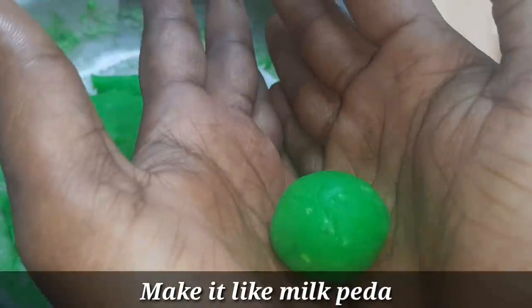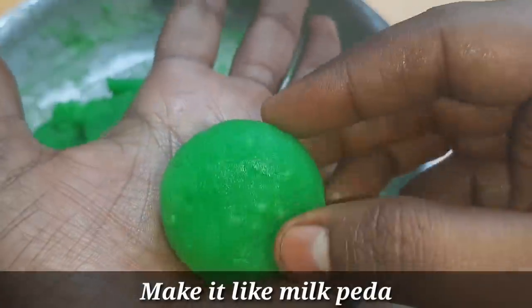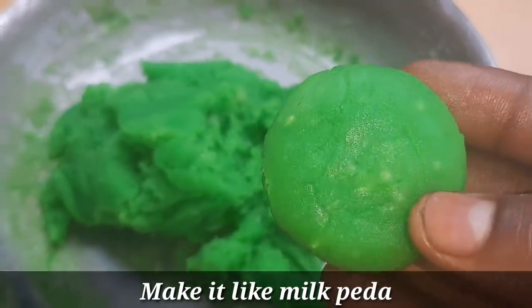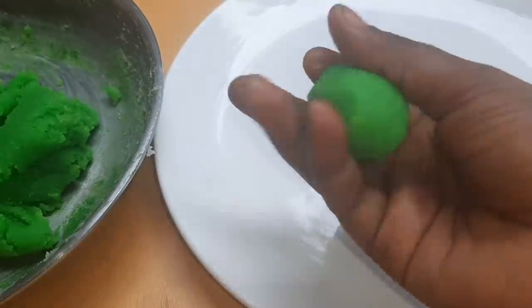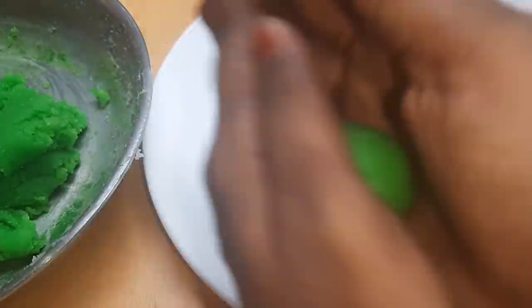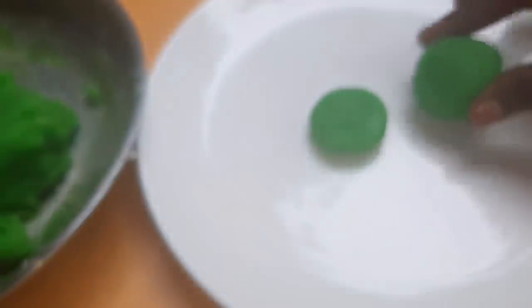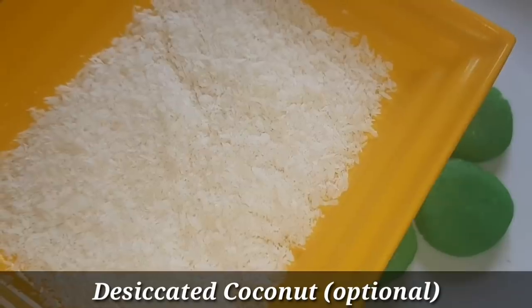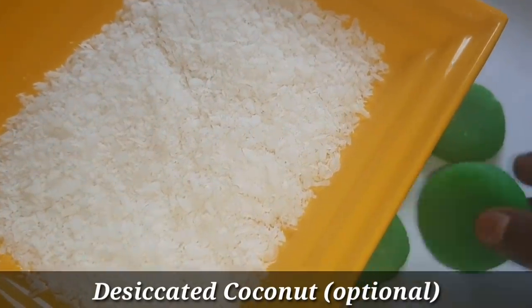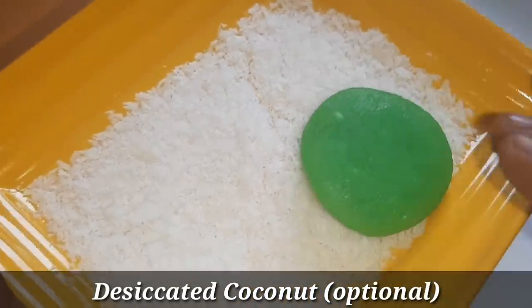Now add the milk powder. You can press it lightly. You don't need to do this shape. You can add white color or food color. We can add the milk powder. Now add the coconut powder. You can also prepare the wheat.